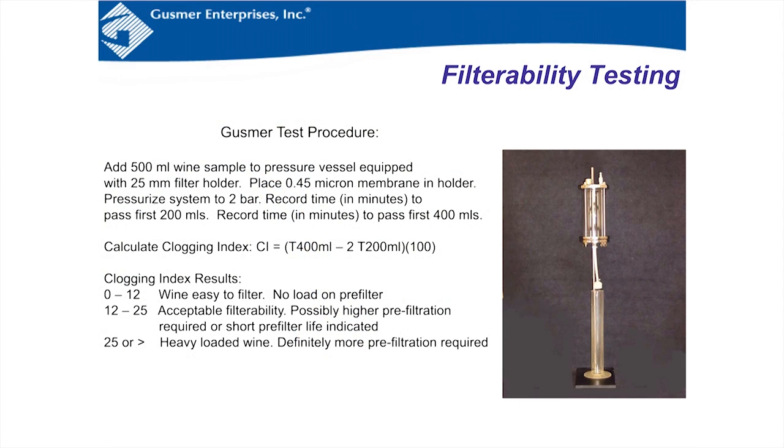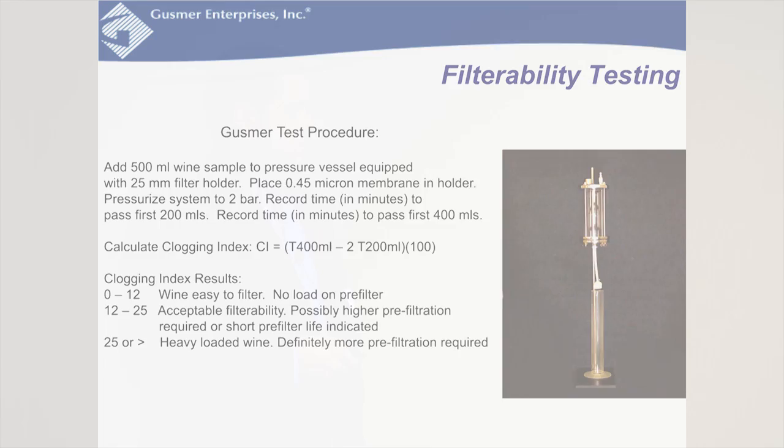Here's our procedure: take 500 milliliters of wine, add it to this vessel with a 25mm Swinex at the bottom containing the membrane, pressurize to two bar, and record the time in minutes to pass the first 200ml and the total 500ml. Then multiply the first half time by two, subtract it from the total time, and multiply by 100 to get the filterability index. 0–12 is easy, 12–25 is acceptable but could be optimized, and 25 or higher means heavily loaded with premature plugging.